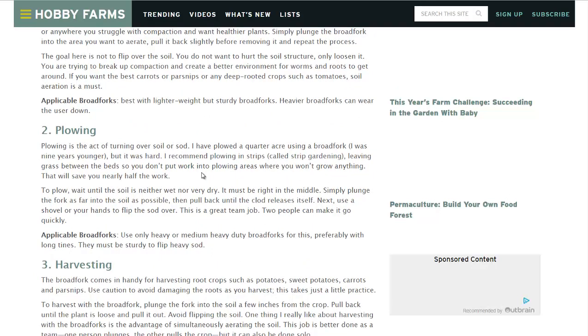Plowing. He talks about how he plowed an entire quarter acre with a broad fork once, and it is not easy. I have plowed a little bit with a broad fork just for transplants and whatnot.